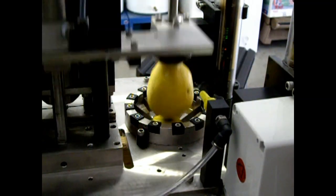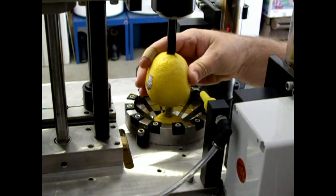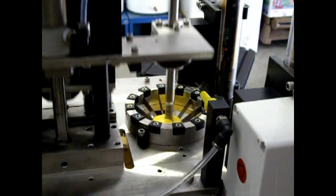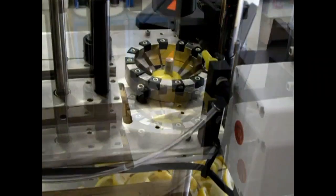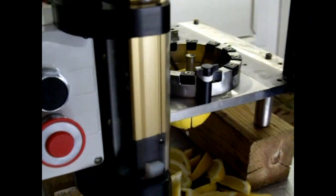Notice how the operator places the fruit between pins, and he can reposition the fruit if it isn't quite right. The diameter of that coring tube that goes through the fruit is only a half-inch diameter, so it takes out a very small core.